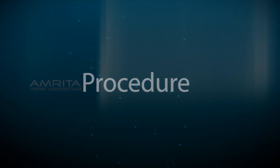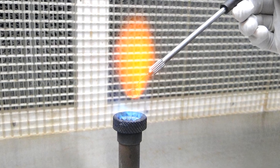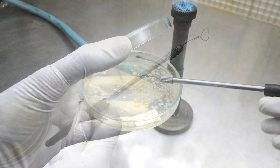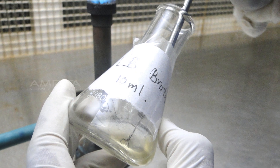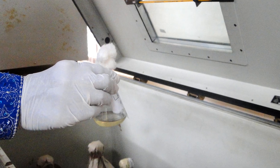Procedure: Take an inoculation loop, flame it until red hot, and allow it to cool for some time. Pick a single bacterial colony from a plate and transfer the colony into 10 ml LB broth. Incubate the culture overnight at 37 degrees Celsius in a shaking incubator.